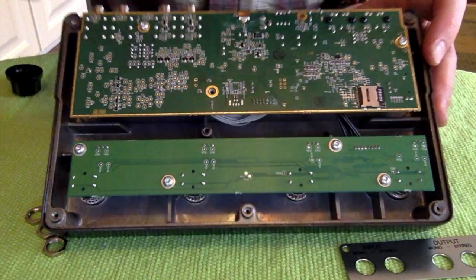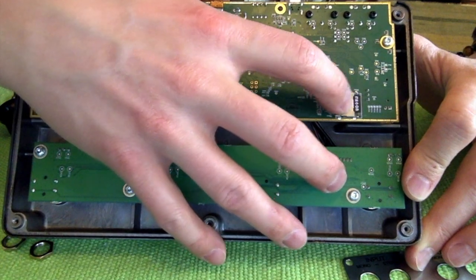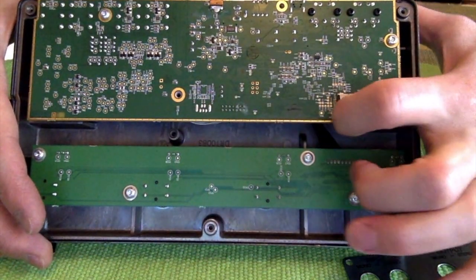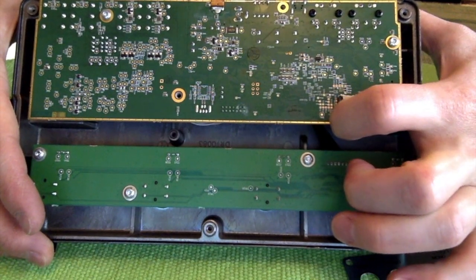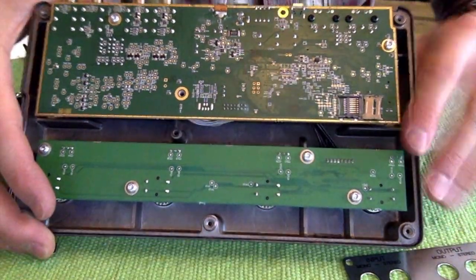The SD card is right there. In order to open the SD card catch, you just need to push the metal this way and it'll pop right open, freeing your card. I just dropped mine right in there.